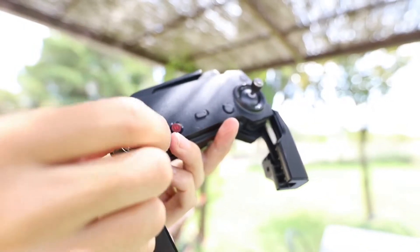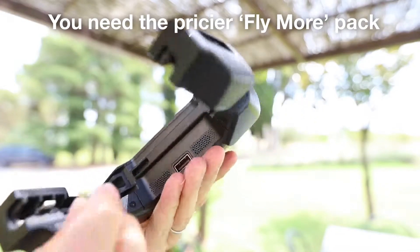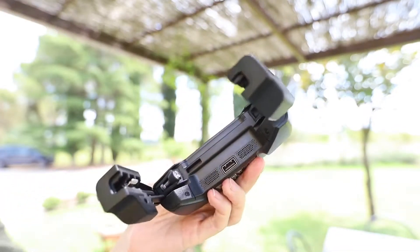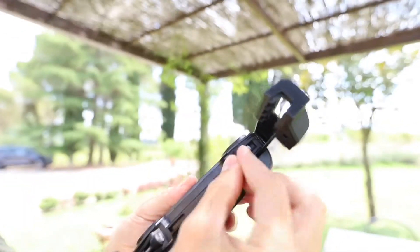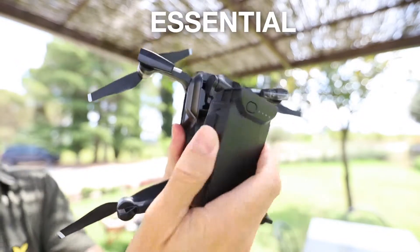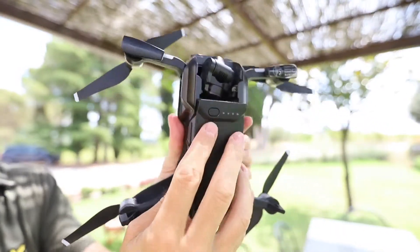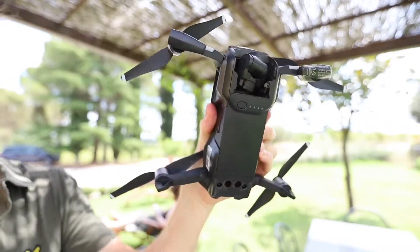The second disadvantage to the Mavic Air is, like the Spark, you shouldn't really get the basic version — you need to get the Fly More combo version, which is a bit more expensive. With that you get extra batteries and a multiple charger, and you absolutely need the extra batteries. There is no point going somewhere scenic and running out of battery life after 11, 12, 13, or 15 minutes and wasting your whole trip. You absolutely need a couple more batteries, so do get the Fly More version.